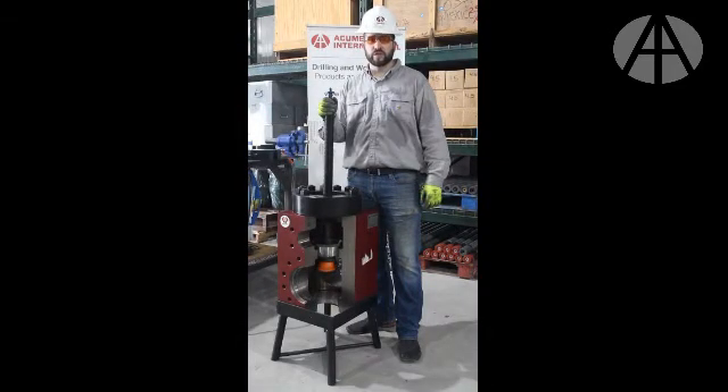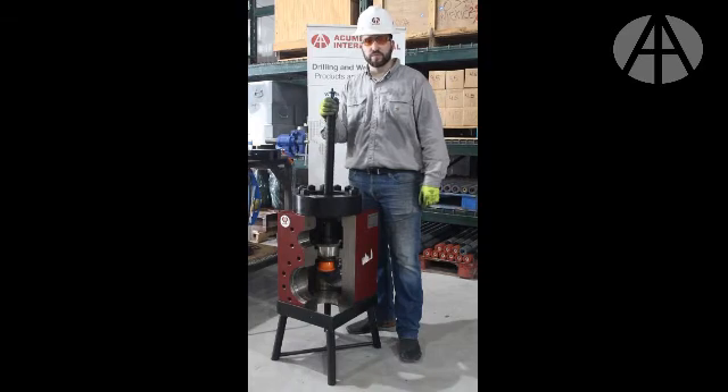Thank you for watching the instructional video on how to properly operate our quick release valve seat puller. If you follow the instructions, the puller will work without issue. If you have any questions, please contact Acumen at 713-896-0050 or look us up via our website, www.acumen.us.com. Thank you and I appreciate your time.